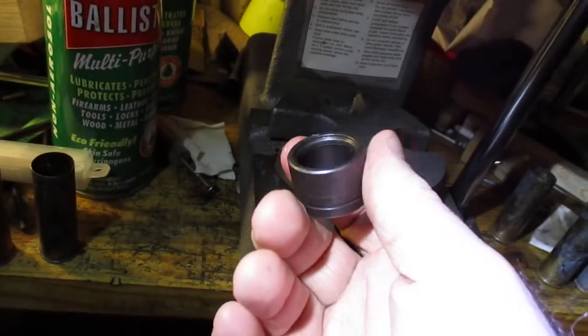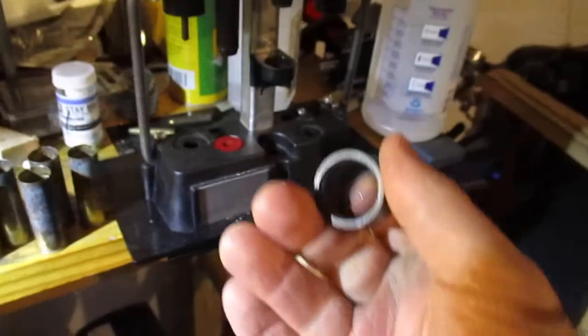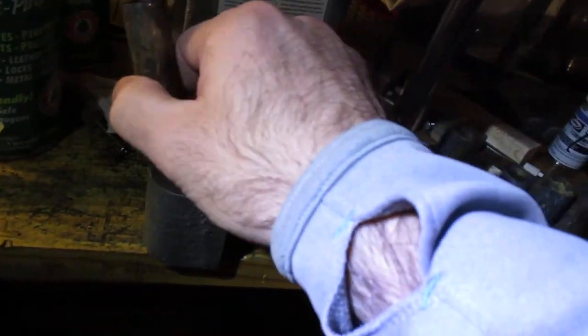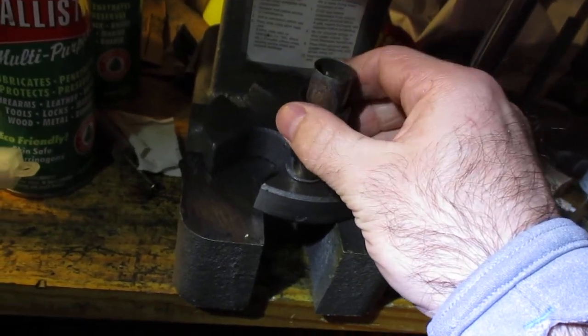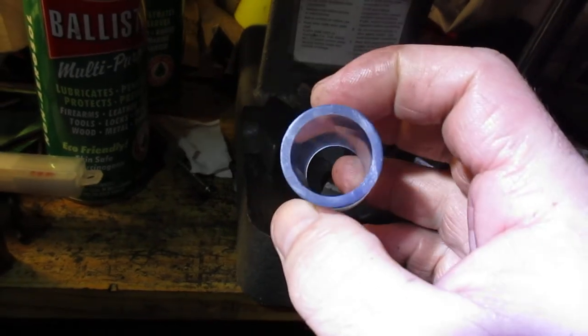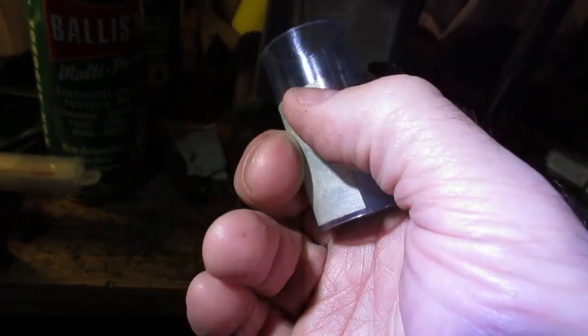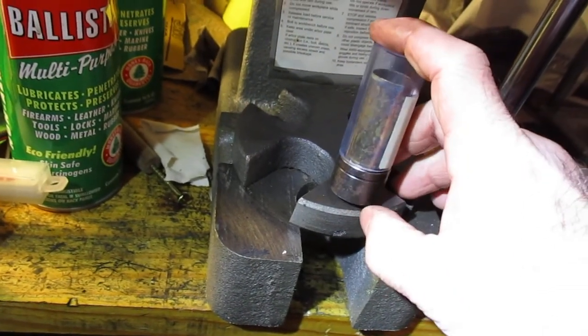This little sizing ring you can buy for $6 — it's readily available. If you've got a Load-All, you've already got one. I'm going to use it in my arbor press. Press it on and get it started. If it didn't go all the way, I'd use a 7/8ths plastic pipe that I've cut — I use this for cutting plastic shotshells — it fits over the top and fully supports the sizing ring.